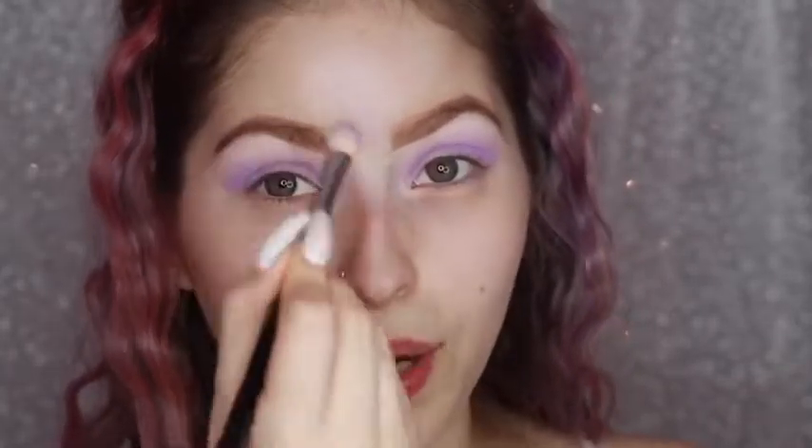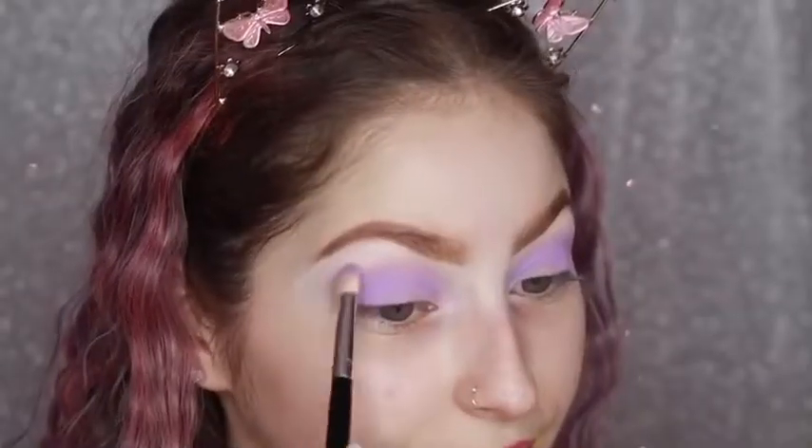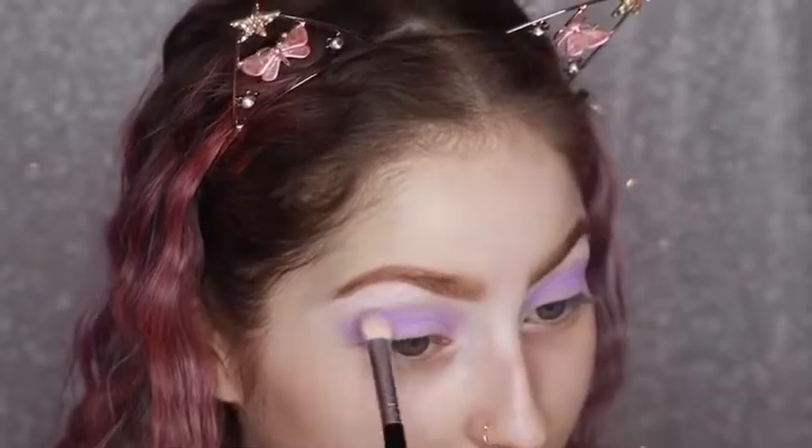You pack it on, then you blend it and it just goes away, and you're kind of like, where did it go? And you just keep packing. This is not happening at all with any of the shades in this palette. I would have literally thought that this one — because it's the lightest purple — would have done that. And it didn't. What more can I say? Just get yourself this palette.